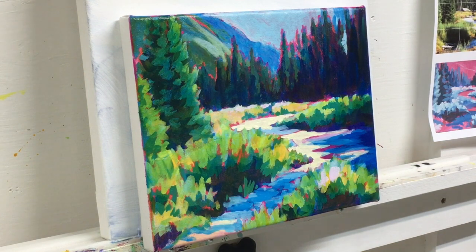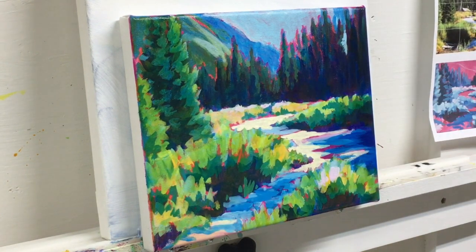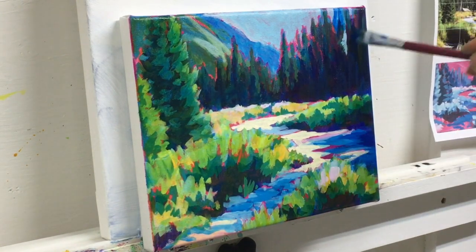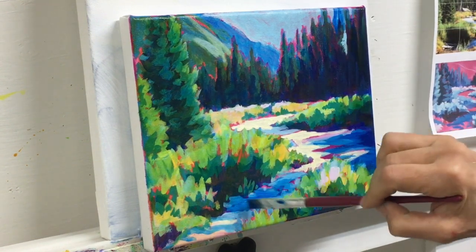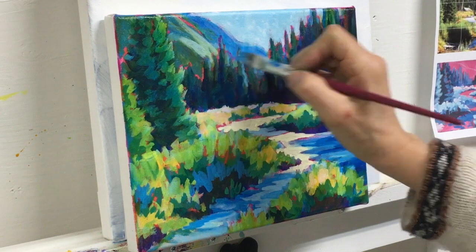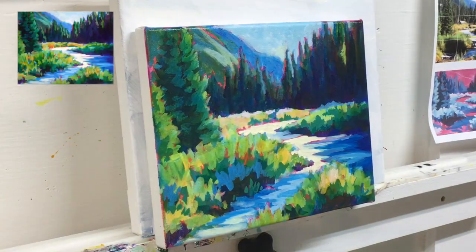I don't always paint a blue sky — sometimes yellow, green, pink, or another color will look better with the rest of the painting for color continuity. Here I'm continuing to adjust values using a blue glaze. The light is coming sideways between the mountains and hitting these trees in the distance, so I want to re-lighten them to create the sense of light.